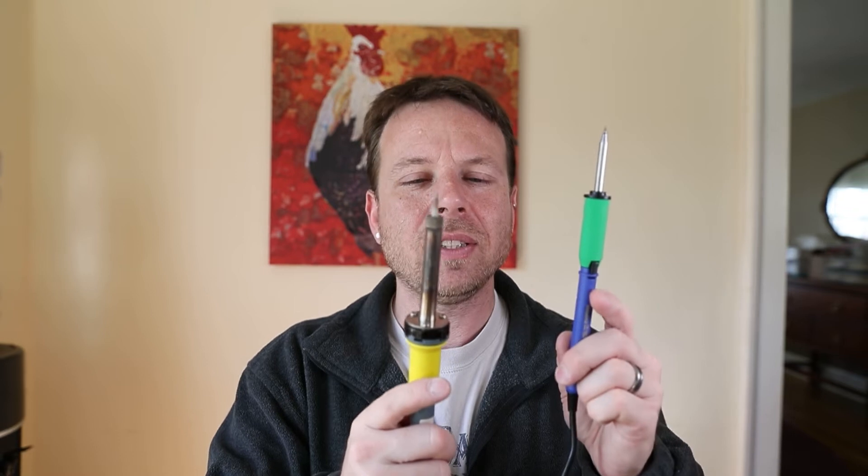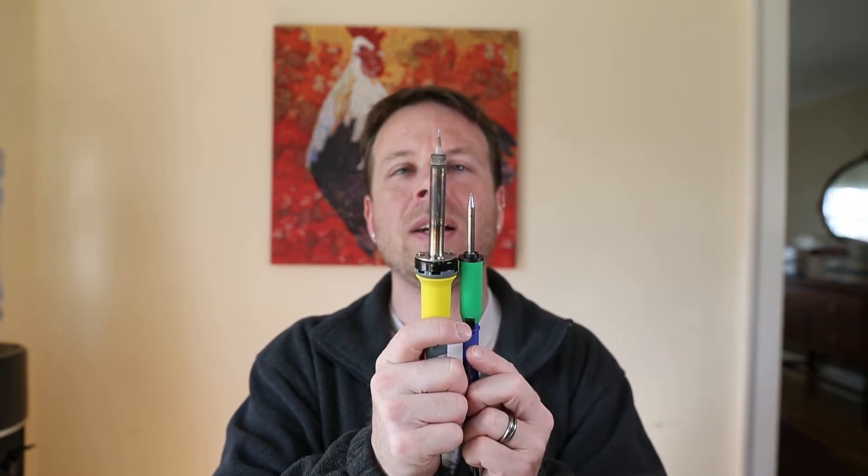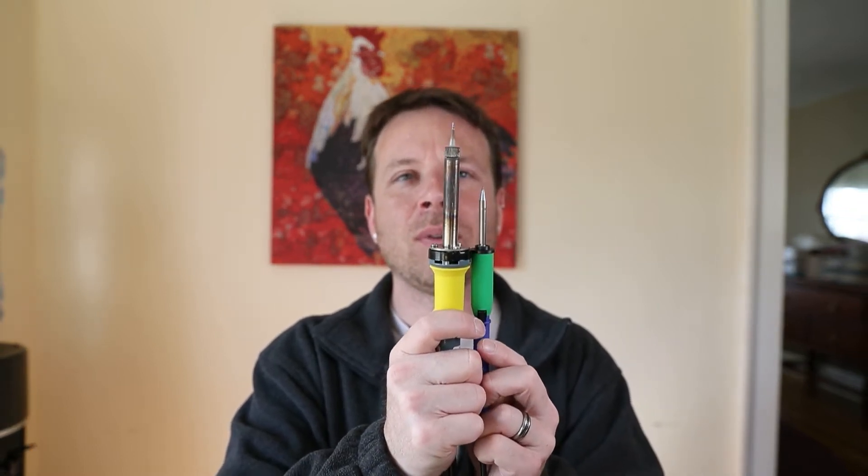My major problem with this old iron is the tip-to-grip distance. This is like four inches plus, and it did not really allow for very intricate, tight work. Now if I place these next to one another, you can quickly tell the tip-to-grip is almost cut in half. So with this one, I can do a lot more intricate work — I am excited about that.